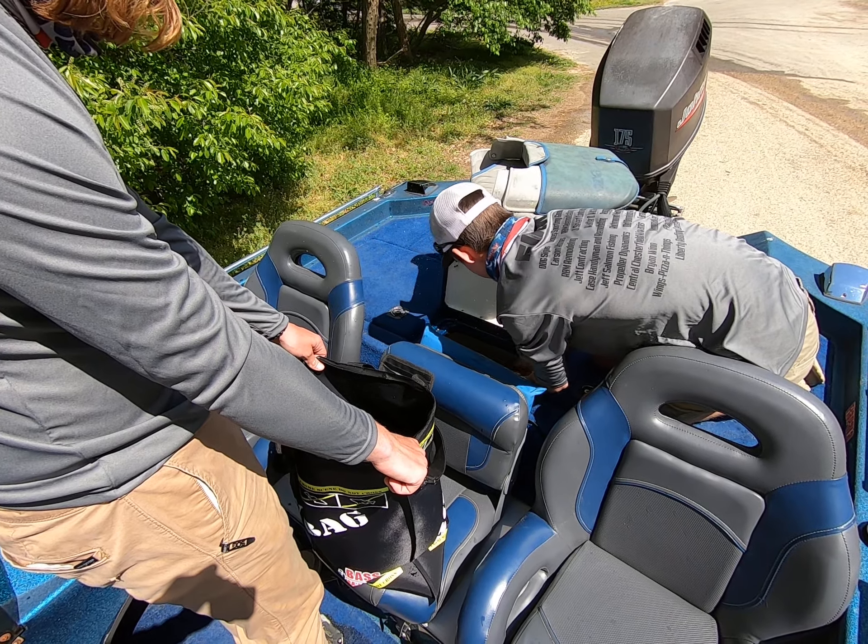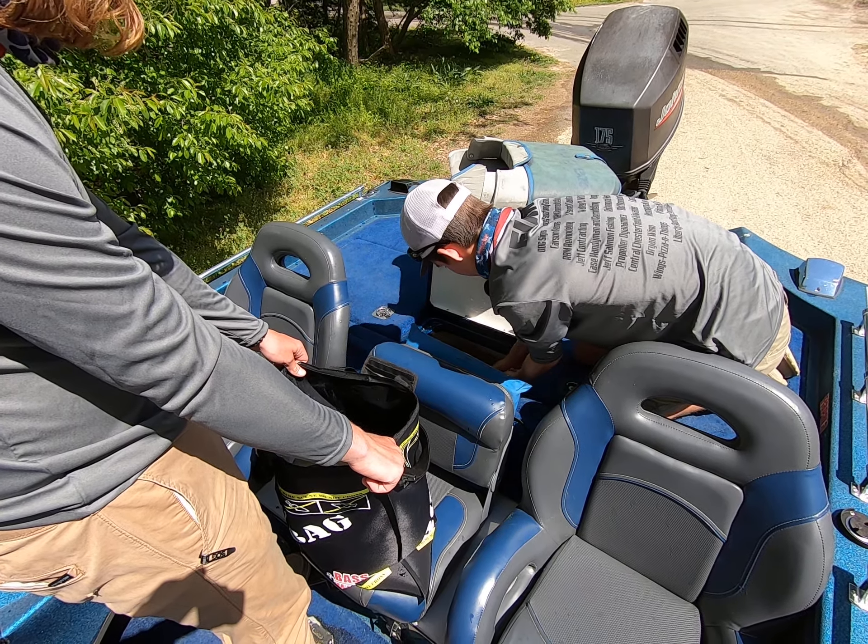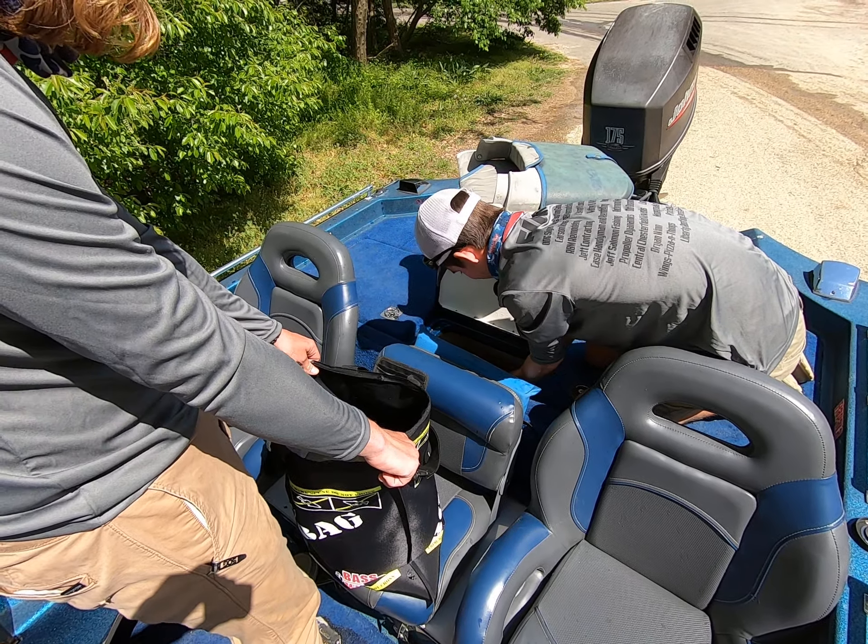Make sure you show the camera before you put it in the bag. There you go. That's number two. That's number three.